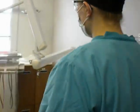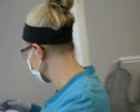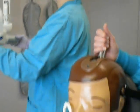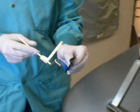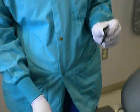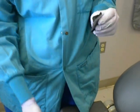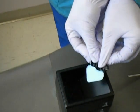After the radiograph is taken, it is safe to go back into the room and remove the phosphorus plate from the mouth. In the wet division, carefully take the black plastic open and push the film into the black box, being careful not to touch the box with your gloves.